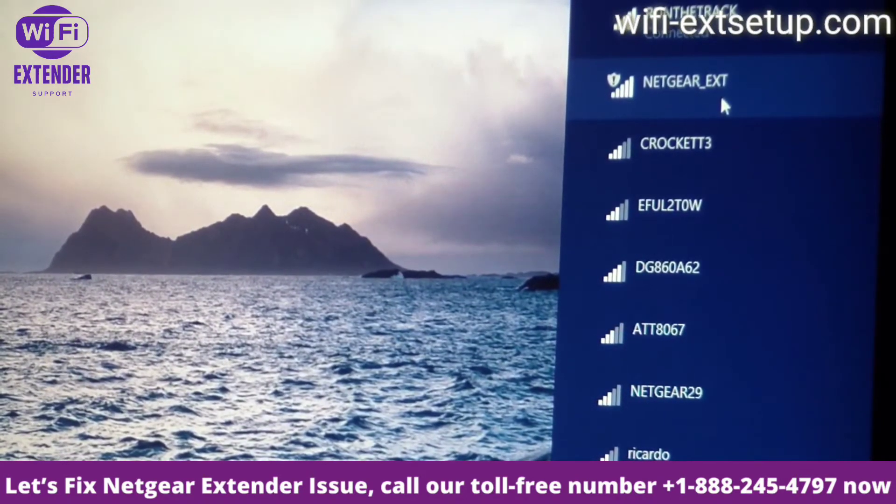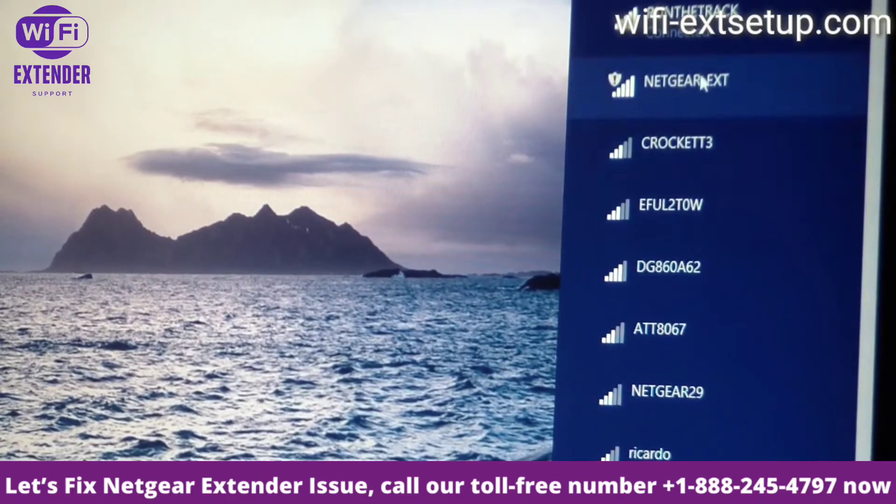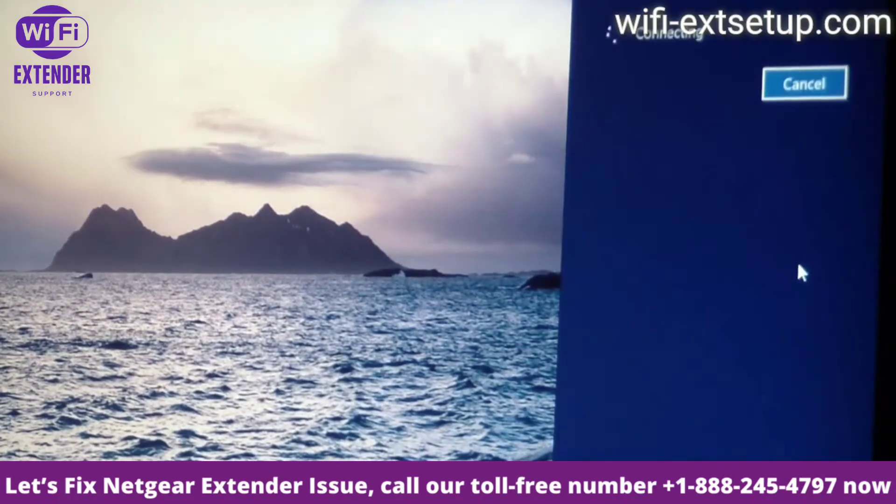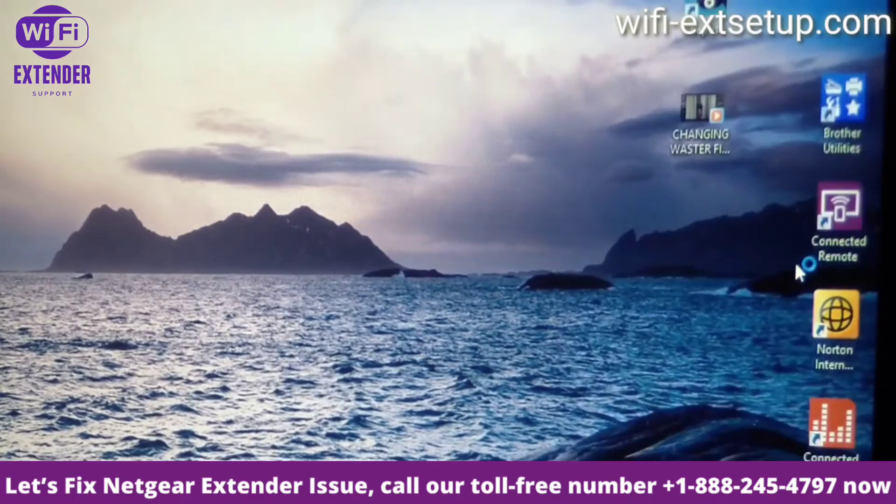I'm looking in my Wi-Fi networks — I can see 'Netgear EXT'. I'm going to click into that and then click Connect. At this point it's going to get you into the Netgear setup wizard.